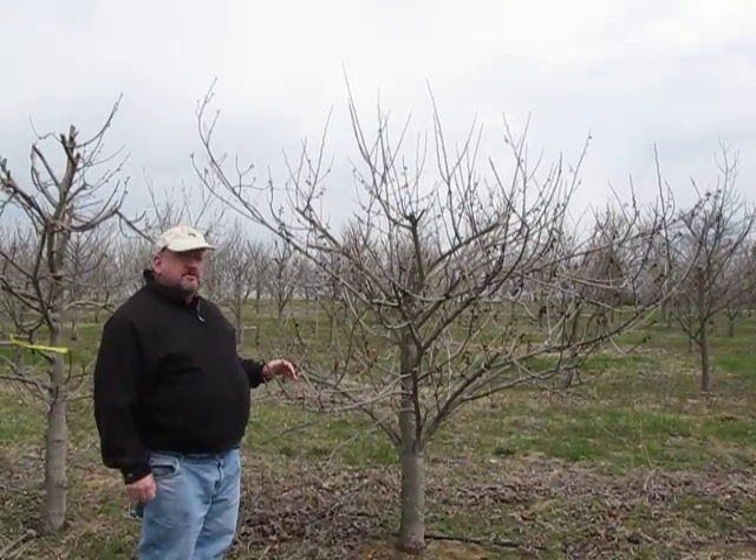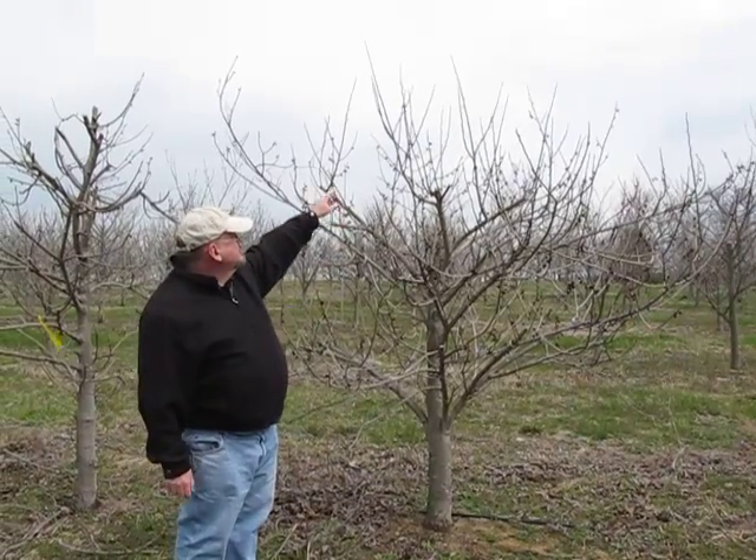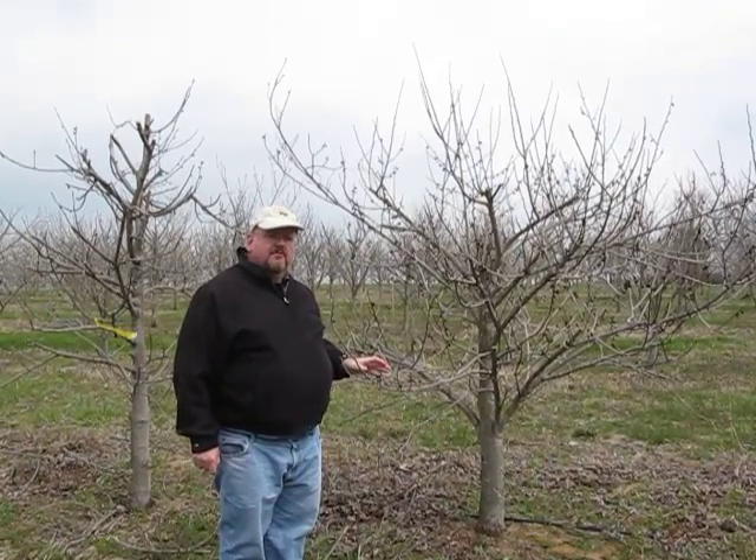So, if you want to produce a lot of bud wood, you definitely want to severely prune that tree and then you can go out and harvest those really nice shoots with nice plump buds that will be easy to graft or for budding of pawpaw trees.